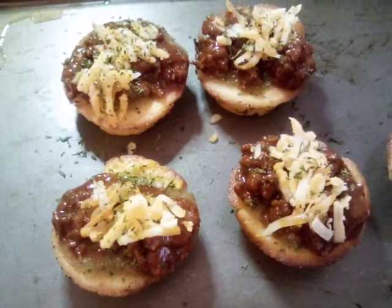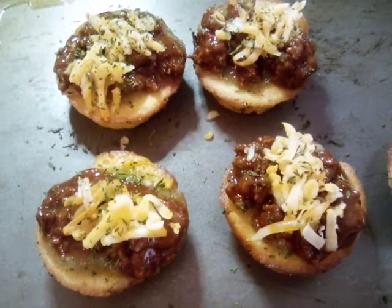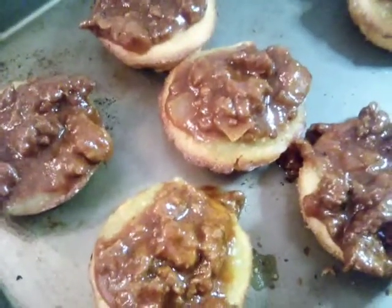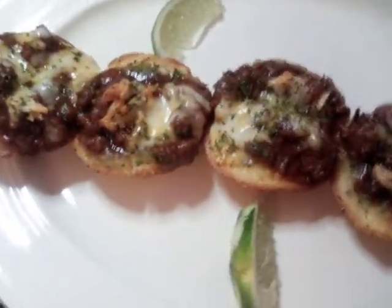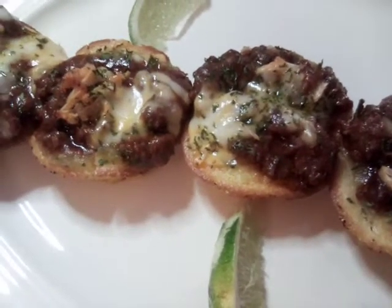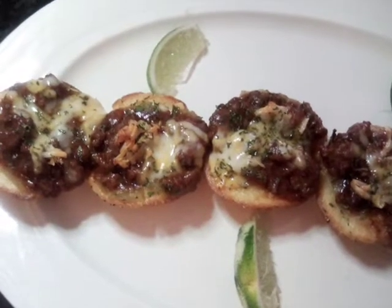Now we're going to put it in the oven and let our cheese melt and I'll show you the after. We have put our salsa verde and our meat sauce on, and now we have put our cheese on and topped it off with dry parsley. This is our end product of our mini tamales.